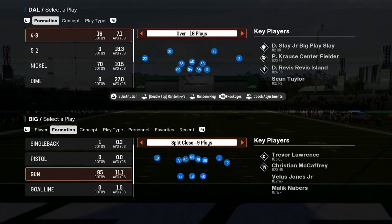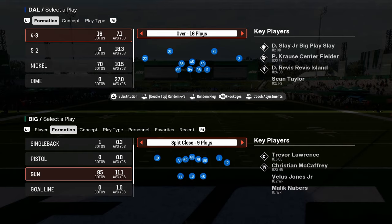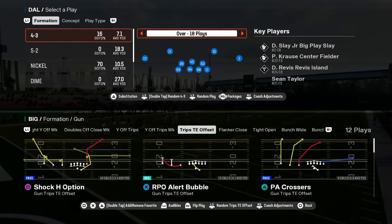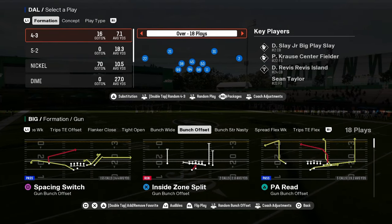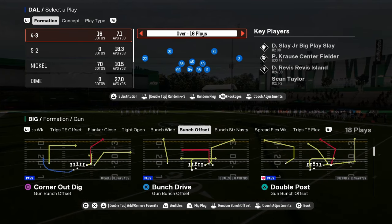This video is a complete guide to the double safety walkdown defense in Madden 25, going in depth on how to use this defense to stop a variety of formations — whether it's bunch, tight trips, quad formations, or anything else you're going to see in this year's game.